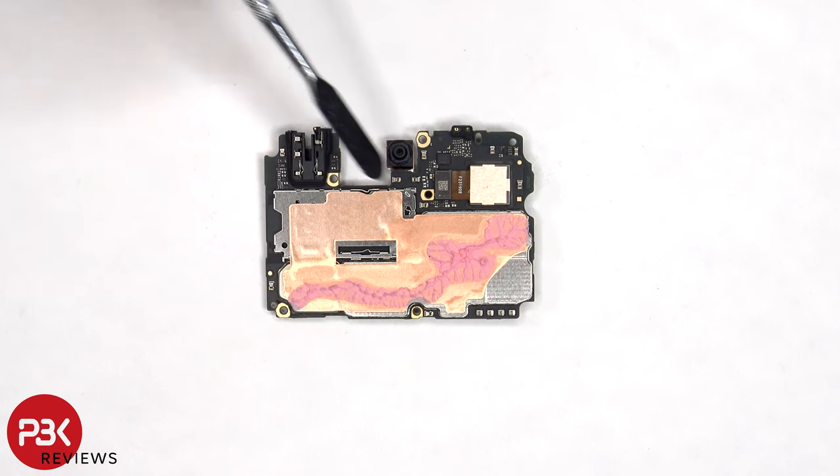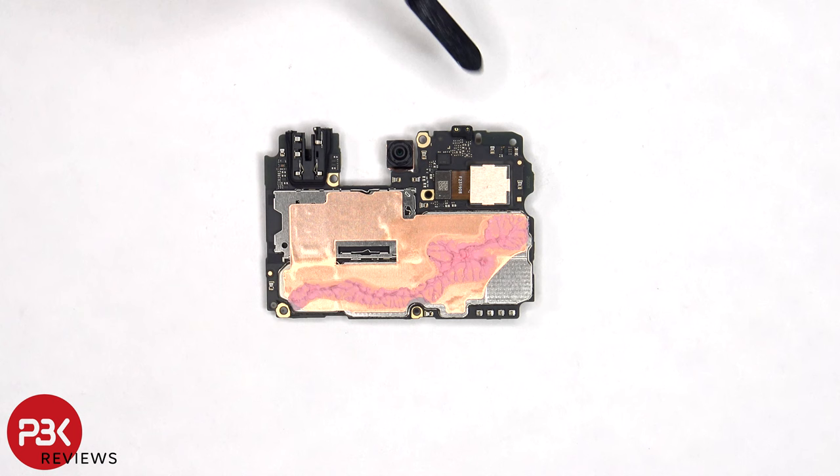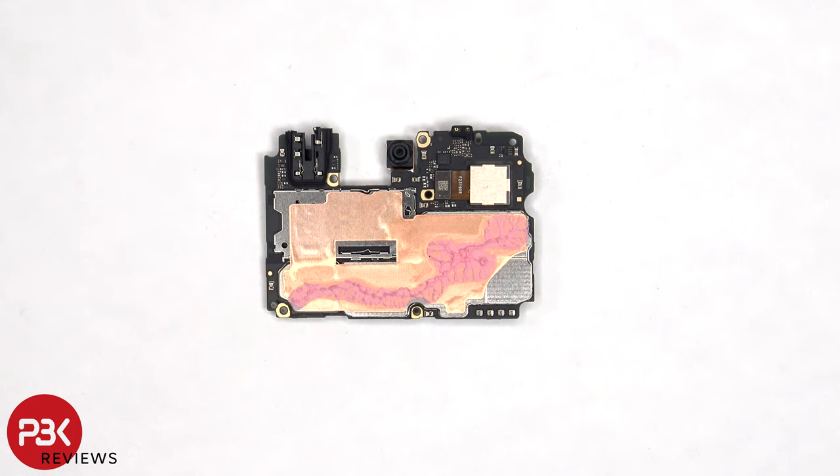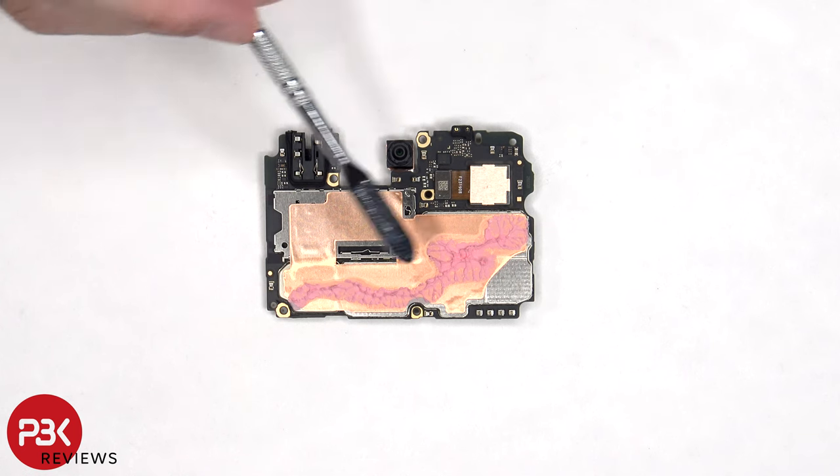The SIM and memory card reader is located on the back, as well as the proximity sensor, and the connector for the primary camera. We also have a better look at the 8 megapixel front facing camera. There's some copper tape on the back shields to help transfer heat, as well as a good amount of thermal paste.